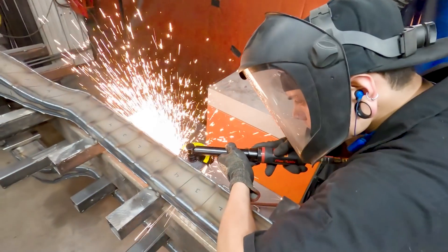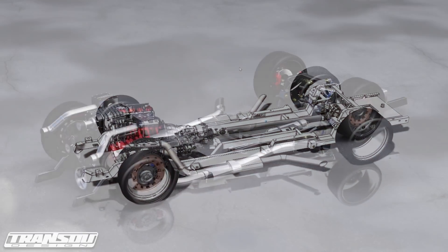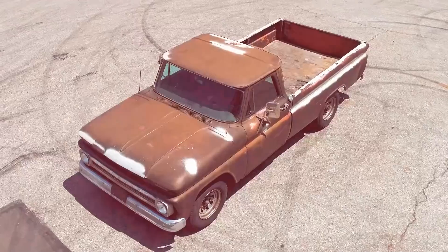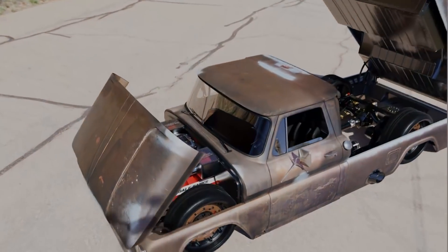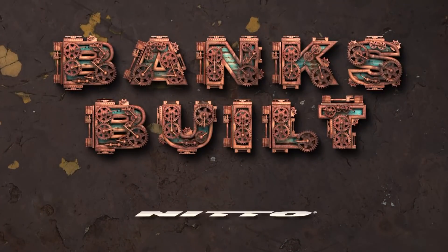In this episode, the guys head back to Roadster Shop to check on Lockjaw's custom chassis. Banks Built, protected by Amsoil, with support from Roadster Shop and Nitto.